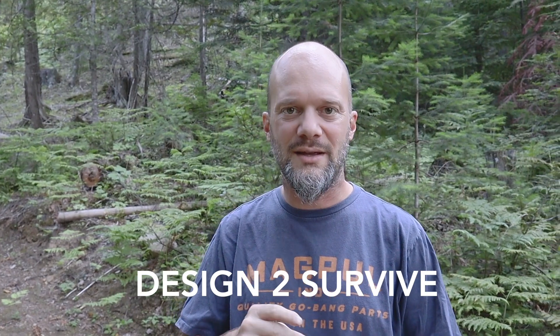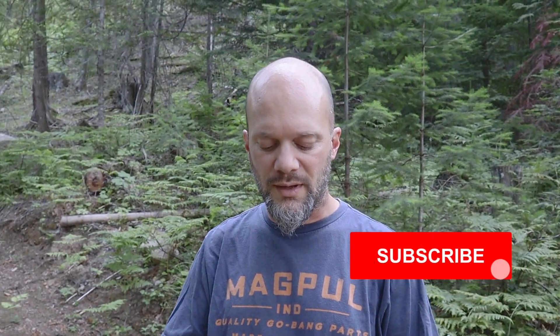Welcome back guys. Mrs. D is being a cameraman — camera woman, sorry — back there. I would never want to offend anybody on this channel. So I'm going to do a quick review of something you guys might be interested in, because we just did this the other day on the property.